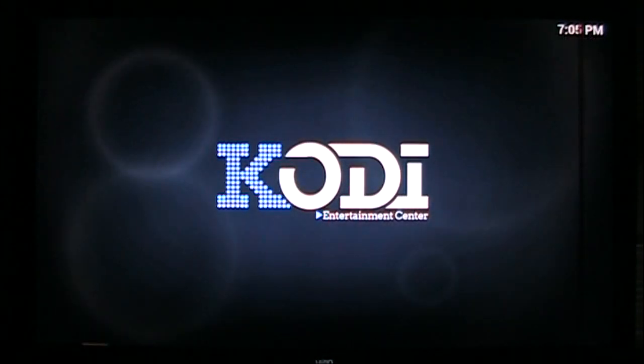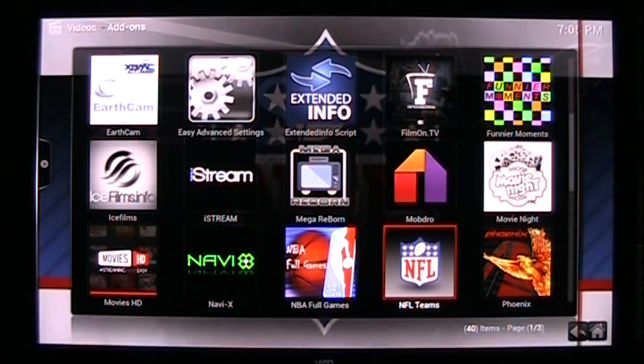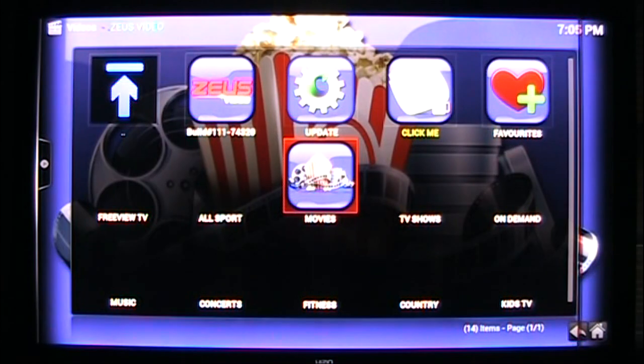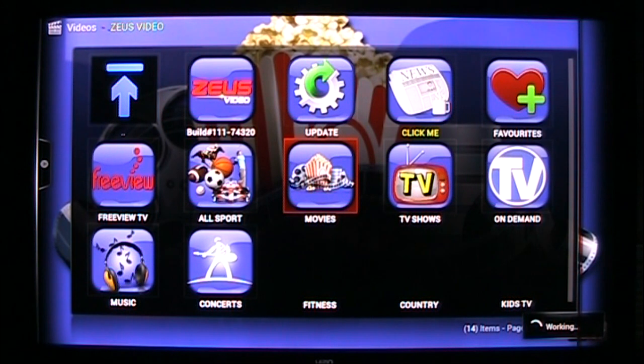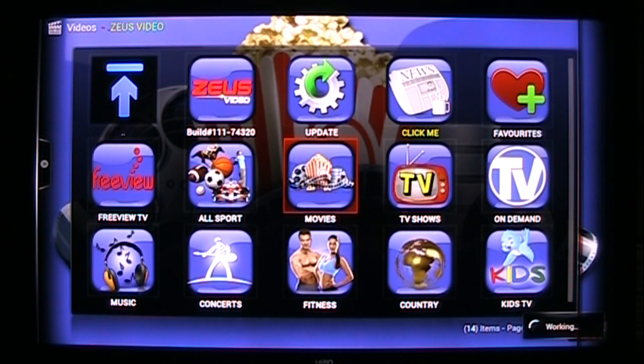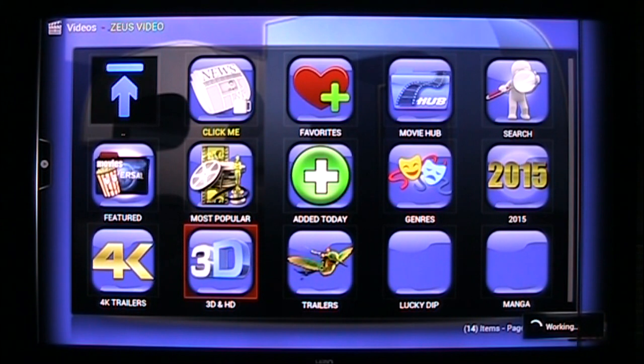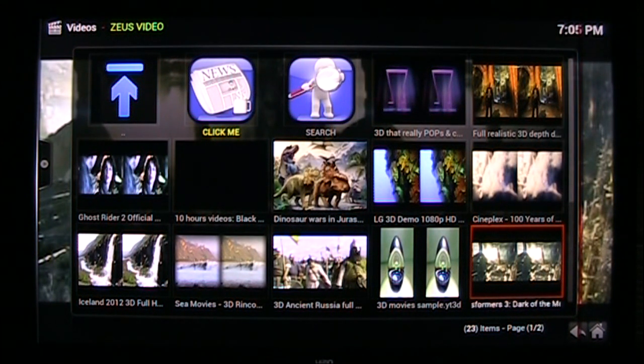I'm going to show you an example now. Go to my video add-ons — up top I think — Zeus, yeah Zeus Video. Go into movies, 3D and HD. The one I watched here was Transformers 3: Dark of the Moon. We'll run this video, and when it starts I'm going to pause it because it's going to come up side by side on the 3D.